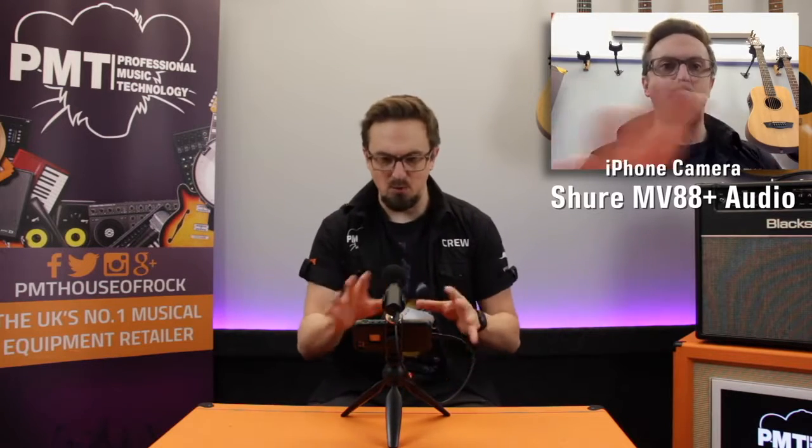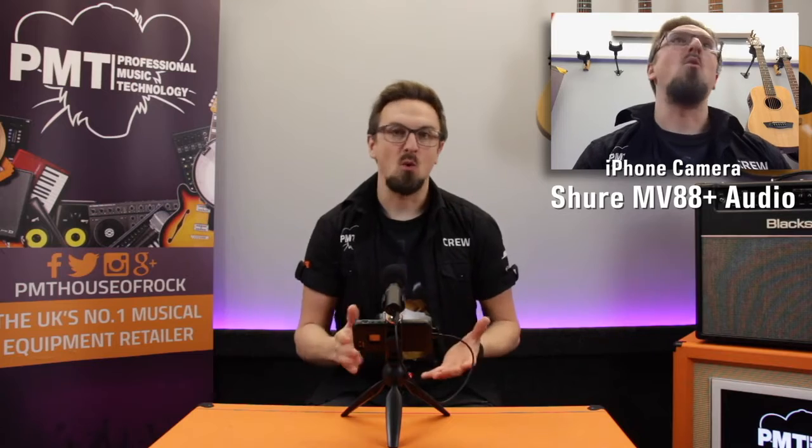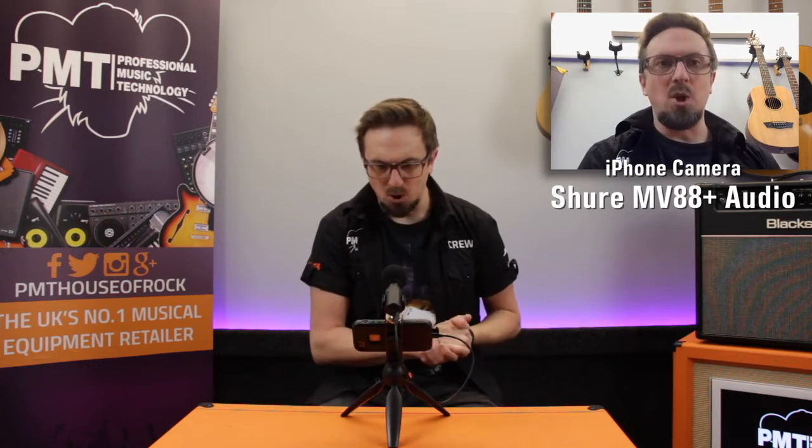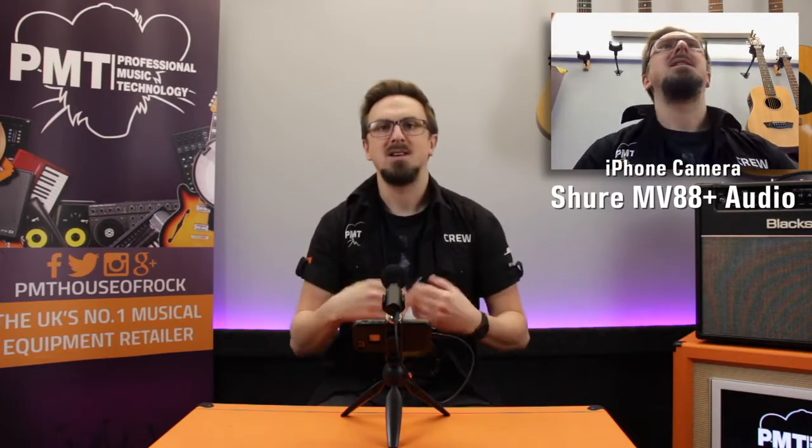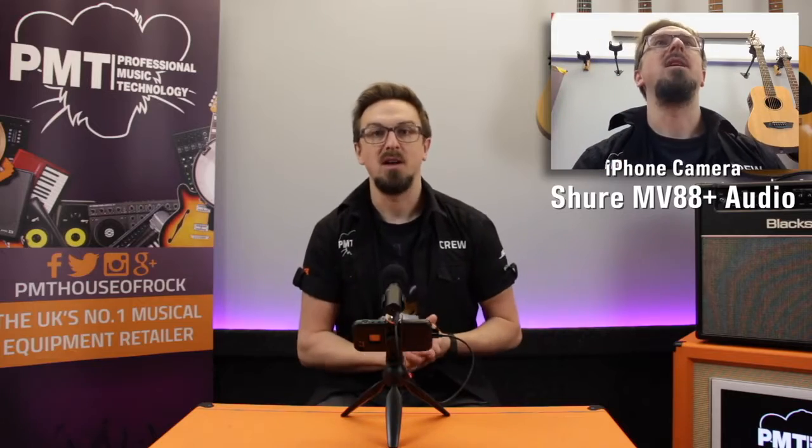We're all set up. I've got the Shure MV88 Plus connected up to an iPhone running the free Shure Motiv app, and the audio you're hearing at the moment is coming through that setup. It is an iPhone 5S, which I know is a couple of years old, but as we're only really testing the audio quality and not the video quality, it shouldn't make too much difference. We're going to take this setup down into the store to find a few different things to record. But before we do that, I thought it would be handy to do a quick A/B test to give you an idea of how the MV88 Plus sounds compared to the iPhone's internal microphone.